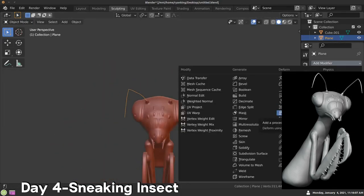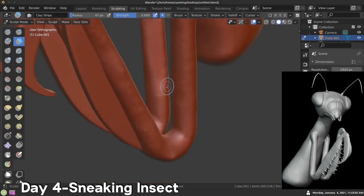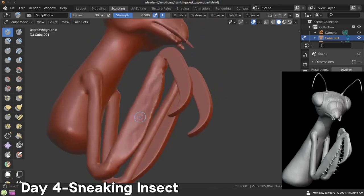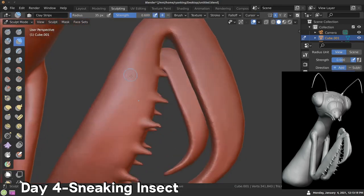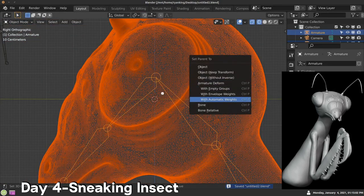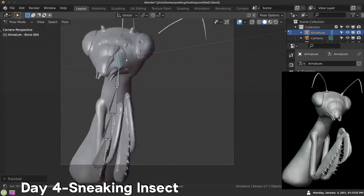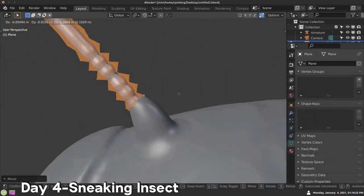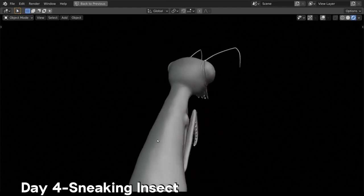I added a skin modifier to make the antennas thick, and then you can see me sculpting those arms and getting their shape. I added some little pokey areas on the arms using the snake hook brush to pull out those little bumps. Then I added bones and pressed Ctrl+P to parent them with automatic weights, which set up a nice basic rig. All I needed to do was rotate the character so he was kind of looking over and looked kind of sneaky. Day four, sneaking insect.